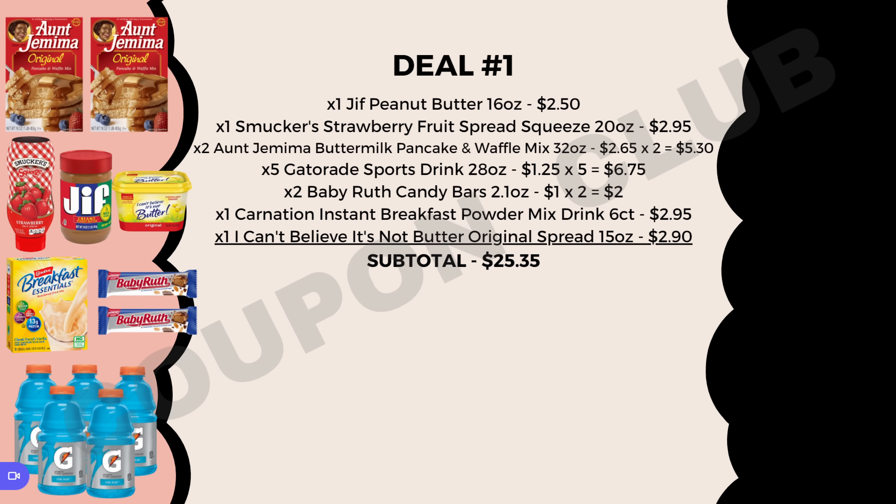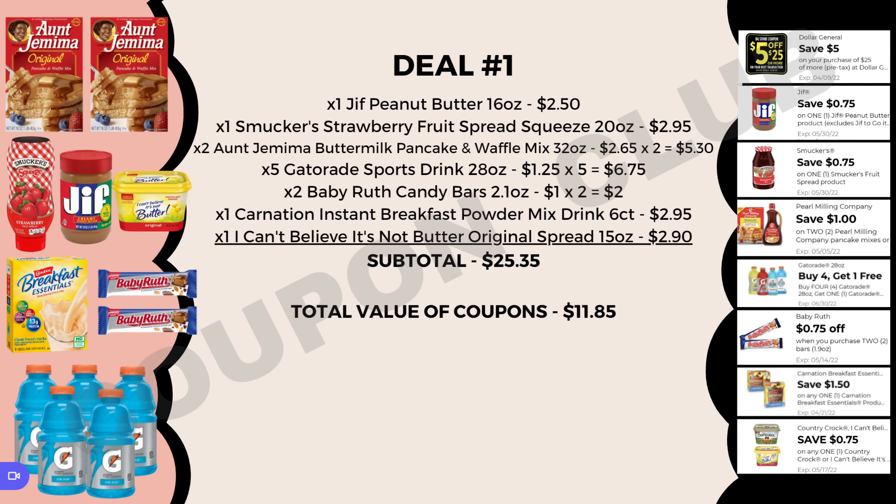The subtotal for all of these food items is $25.35, but we have $11.85 in coupons. Make sure you clip each of these digitals to your account. When you go up to the register and type in your phone number, all the digitals will come off automatically, leaving your final cost for everything at just $13.50 — or around $1.04 per item. What a great deal to be getting all of these food items for around just a dollar each!